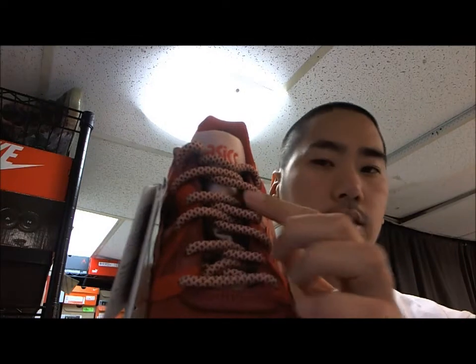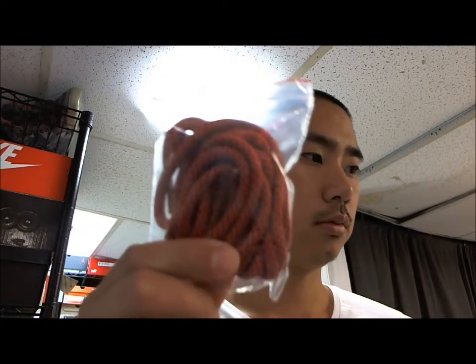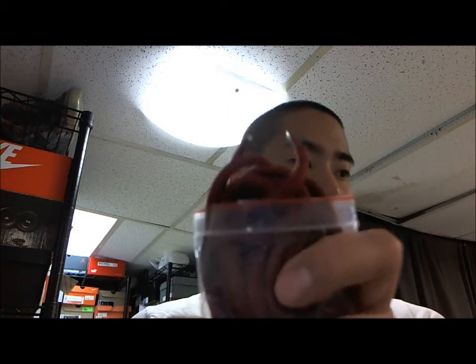It includes three different types of rope laces. These are the stock ones that actually come on with the shoes. And this is another one that's kind of burgundy and orange. And this one is actually burgundy. These are the rope laces that officially come with your Volcanoes Gel-Lite 5s from Ronnie Fig.